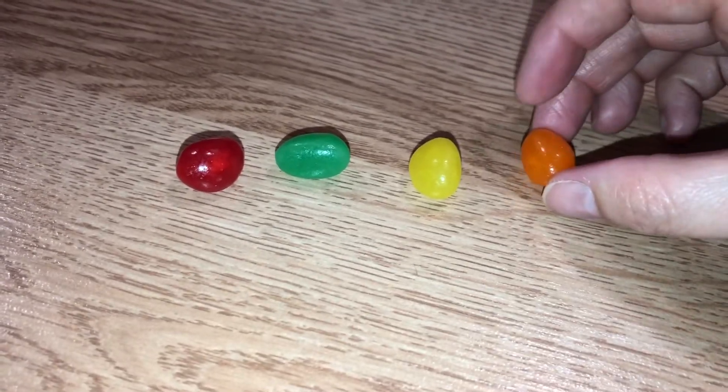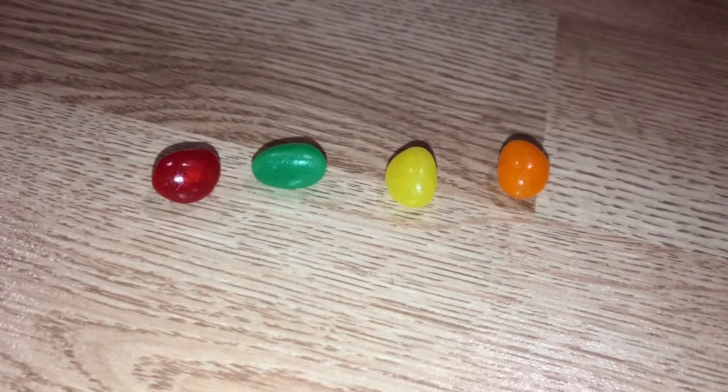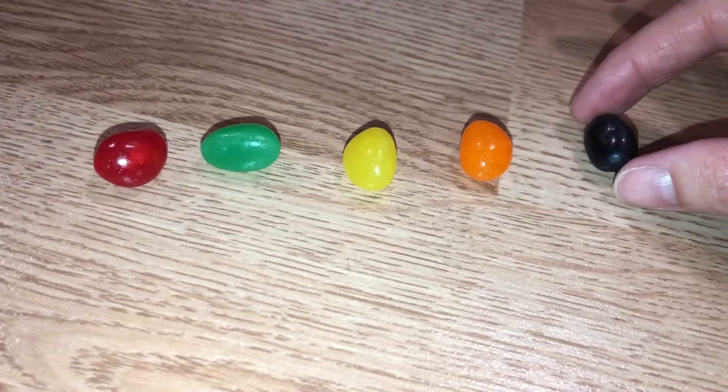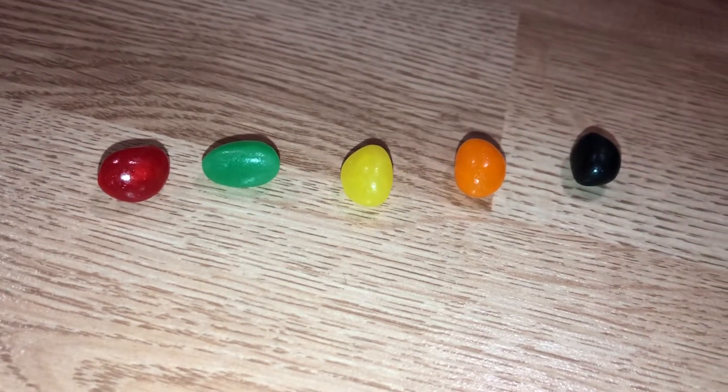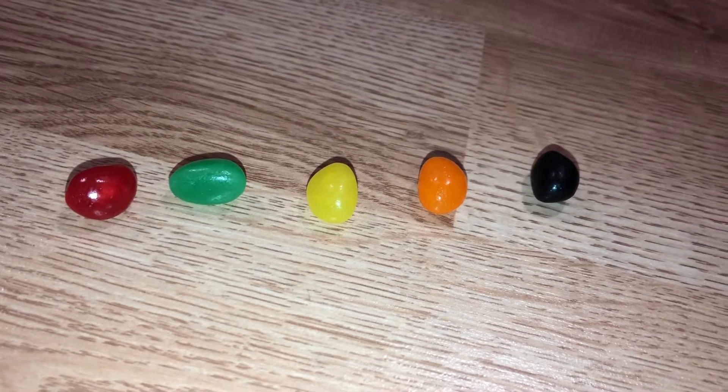Orange reminds us of the sunrise on Easter morning when Jesus rose to life — Matthew 28:1. Black reminds us of the dark tomb Jesus was in for three days — Matthew 27:58-60.